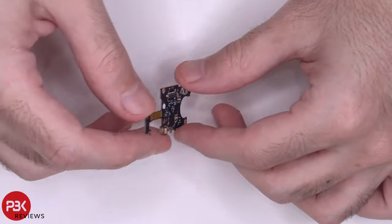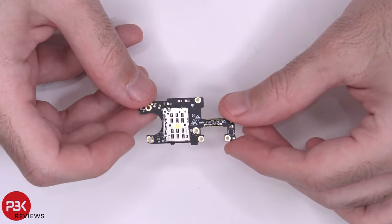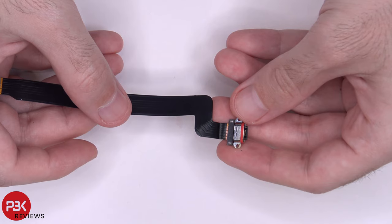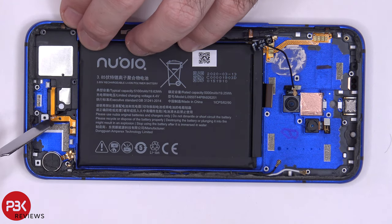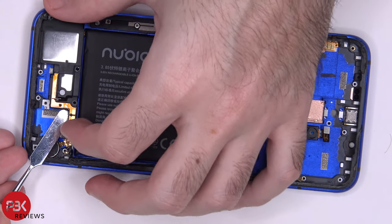Here's a better look at that board — it has a SIM reader on the other side. At this point, we can lift up and remove the charger port; it has a rubber gasket around it. Now we can remove the speaker assembly, but be careful because the cable for the fingerprint reader is run in between the slit over here and the speaker assembly — so you don't want to tear that cable.